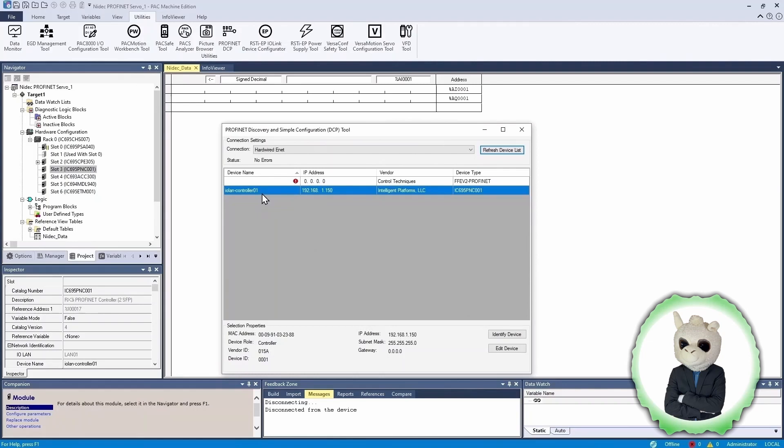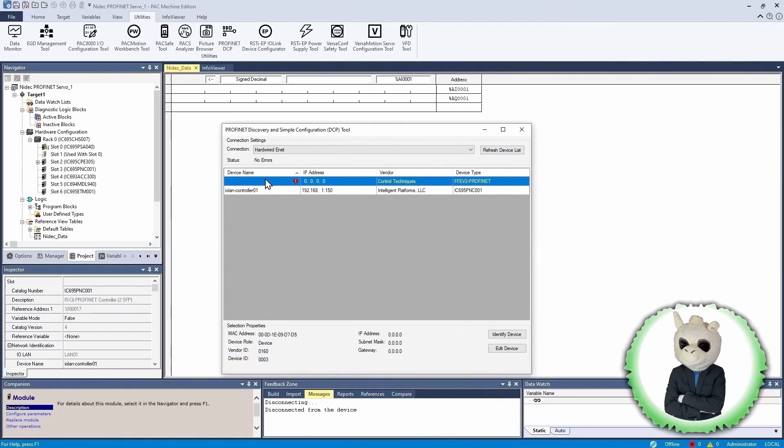I have two devices here. The one on the bottom is the PROFINET controller card — you can see the part number matches both the hardware configuration and the device type. The other device on the network is labeled FFE V2 PROFINET, which means it's the Ethernet module built into the M700 drive. You could also add PROFINET option modules to the drive, in which case the software would show those as a different PROFINET device rather than the factory-fit module.